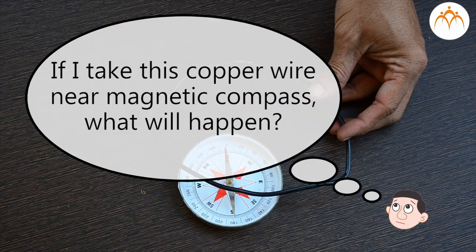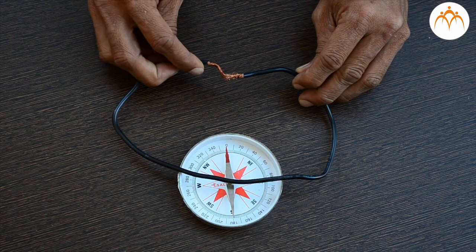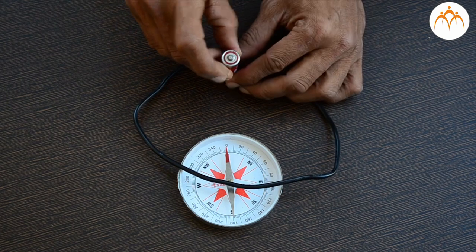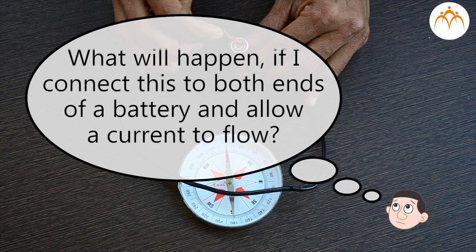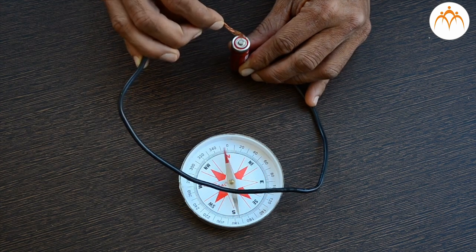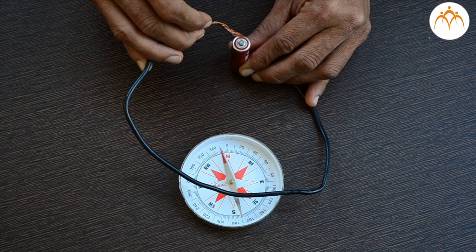If I take this copper wire and bring it near a magnetic compass, what will happen? Copper is a non-magnetic material. But if I connect this wire to both ends of a battery and allow a current to flow through it, it causes deflection in the compass kept nearby. Though the deflection of the needle is very small, it conveys an important message: current flowing through a metal wire makes it magnetic.